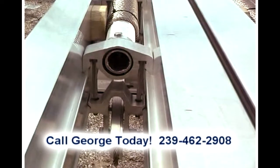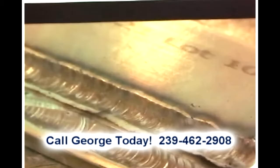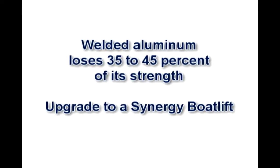Synergy Boat Lifts have an all-aluminum bolted frame. The bulk of the industry welds their frame, including their bushings to the top beam. The problem is that when you weld aluminum it loses approximately 35-45% of its strength.